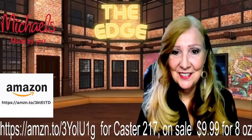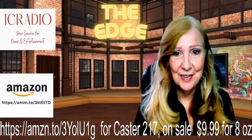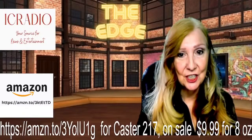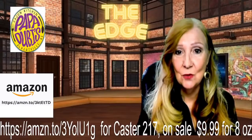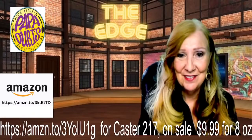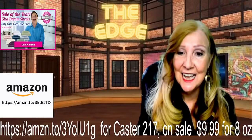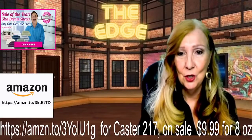Good afternoon, everybody. My name is Donathie Zell, and I'm your host of The Edge. You can find us on IC Radio, where you're a source for news and entertainment. You can also find us on television channel 182 on Charter Communications and syndicated worldwide on Abundant TV, which is found on Roku, Apple TV, and Amazon Fire. Thank you so much for watching. We're trying to get information out there for you.